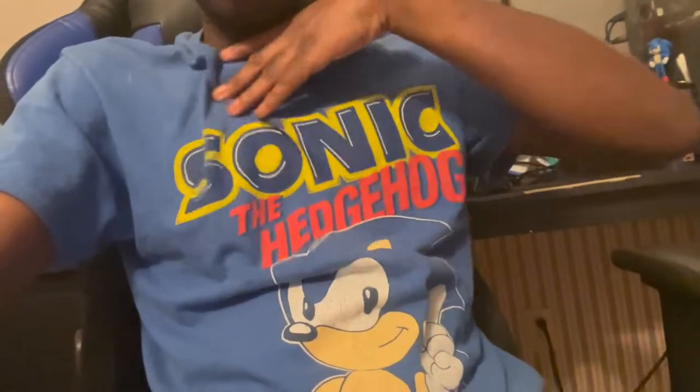What's up guys, welcome to a new video. Today we'll be talking about the new Sonic the Hedgehog 2 movie. I enjoyed it — it was a really good movie. I even went with the little Sonic the Hedgehog shirt on.